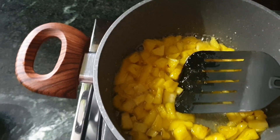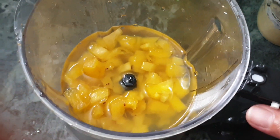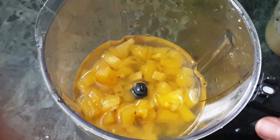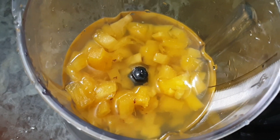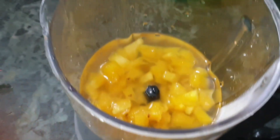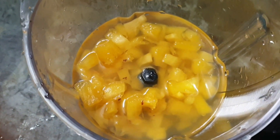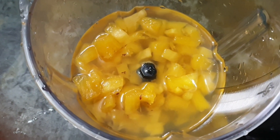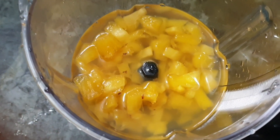When the pineapple is done, we have to add a little bit of the pineapple. We want to mix it in the jar. We want to add a little bit of the pineapple. We have to add a little bit of the pineapple.